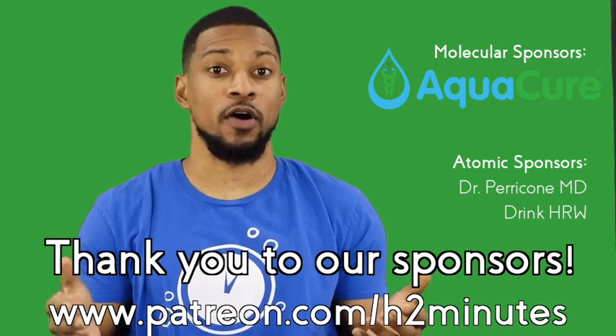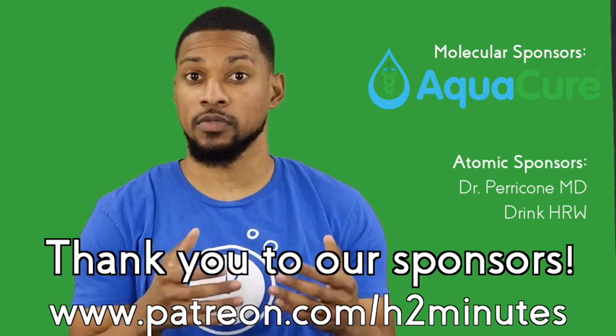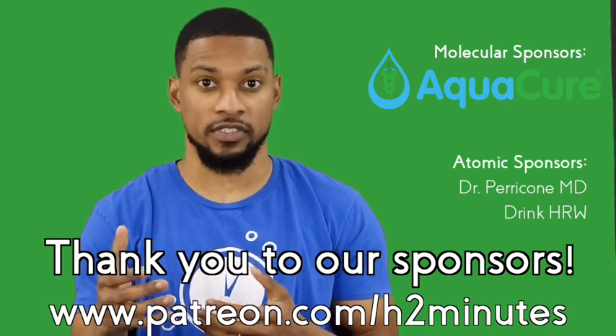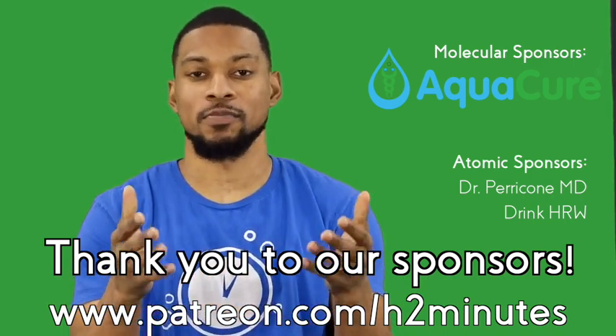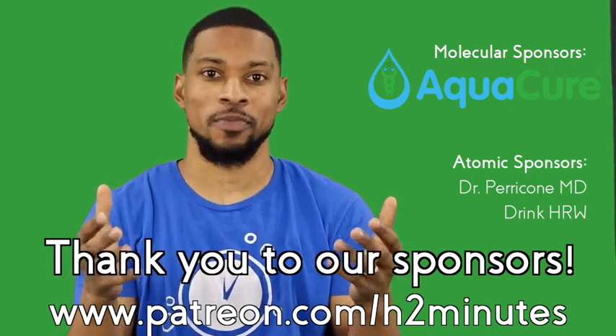What did you think of these bonus tests using H2Blue? It's really amazing to have a tool like this to test something as small as hydrogen gas. Thank you for watching this bonus experiment video. From all of us at H2Minutes, have a very Merry Christmas. We will see you in 2020 with your dose of H2 in two minutes.